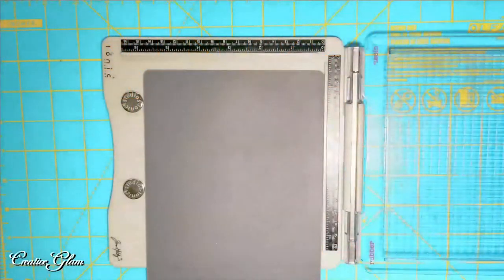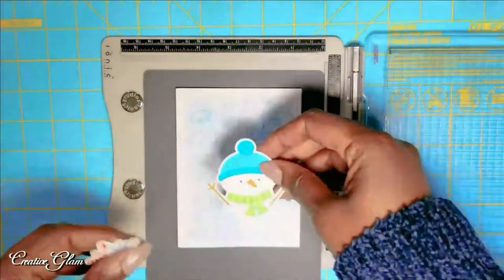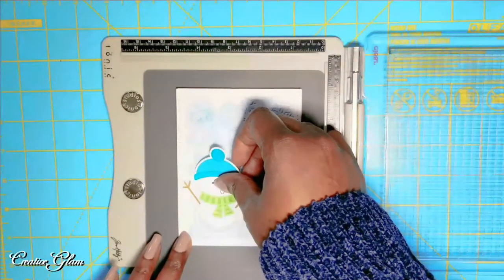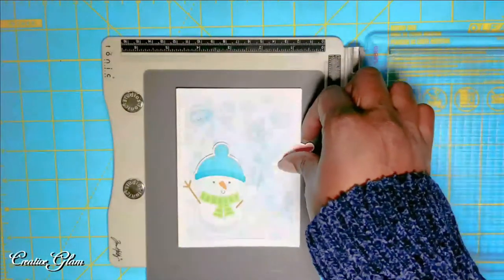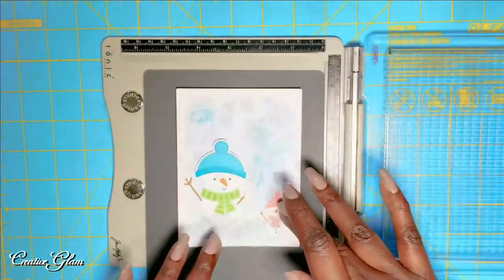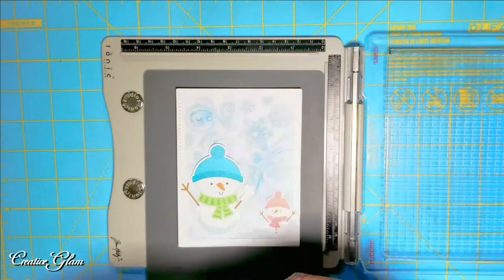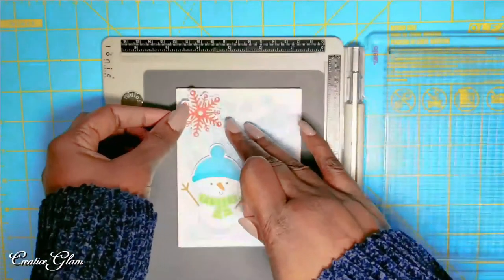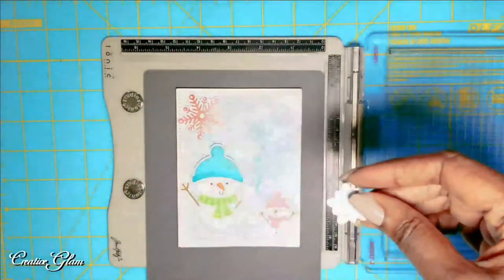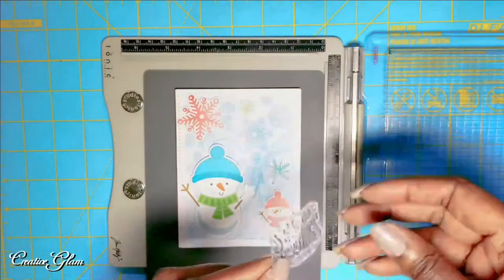Now I'm going to stamp my sentiment, but I'm going to place my die cut first so I have an idea where to put my sentiment. I'm going to use the Big Brother and the Little Brother Snowman. I'm going to add some snowflake die cuts on top of the embossed snowflake die cuts, and the sentiment I decided on was Season's Greetings.